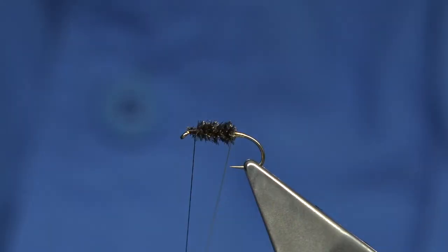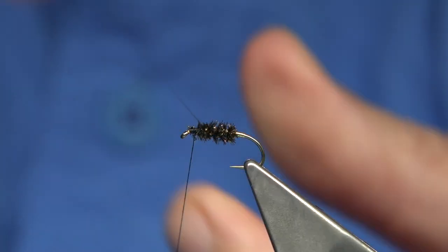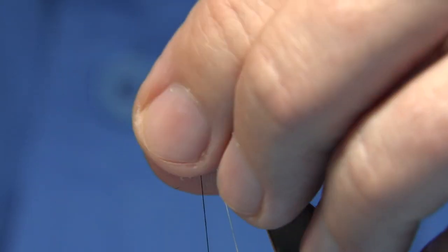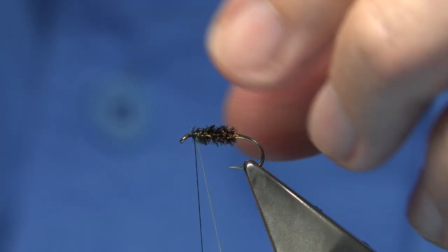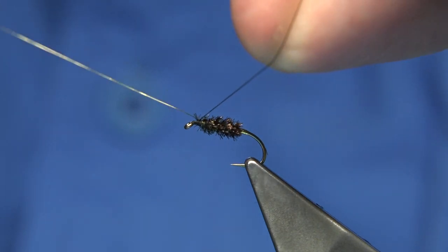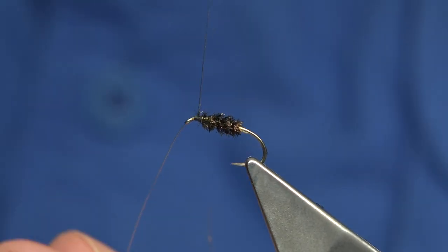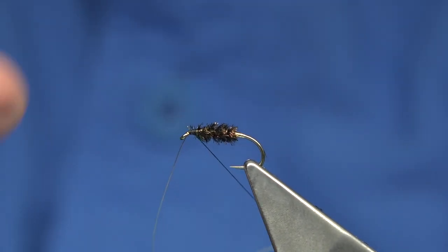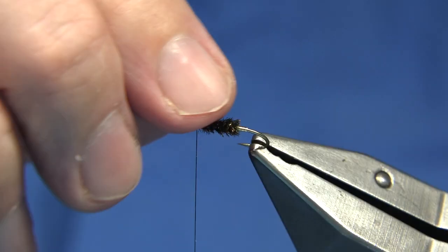I'm going to bring my wire up — this is important, this is what's going to hold everything together. You want to bring it through making sure it's catching the fibre. And then just before I bring it up, I usually like to stroke the fibres back of the herl on my fingers. Then bring up the wire and put a 90-degree bend into it. Now that locks in the turns and stops it drawing back when you're tying it in. Bend and break it away.